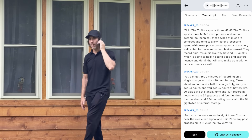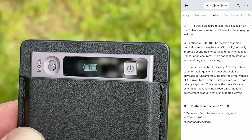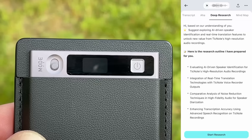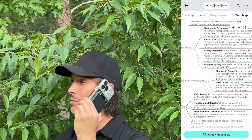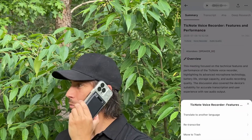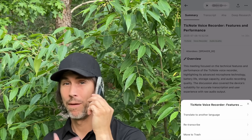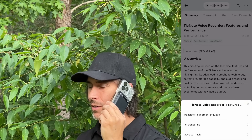You can take a look at the 'aha moments,' which actually gives some insight into things I could elaborate on if I wanted to — that's pretty helpful. Then you can look at some of the deep research suggestions or the mind map. Very cool. From the summary, I can also upload it to my computer, translate it to another language, re-transcribe it, or delete it.